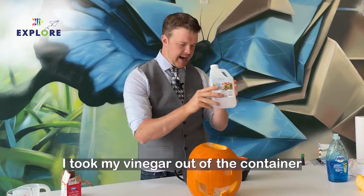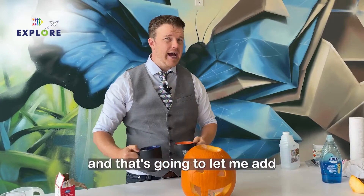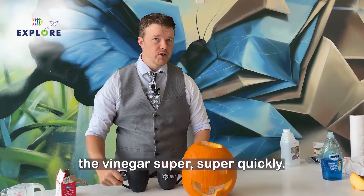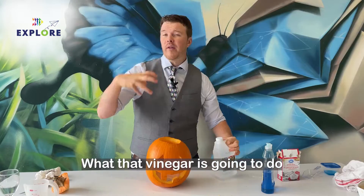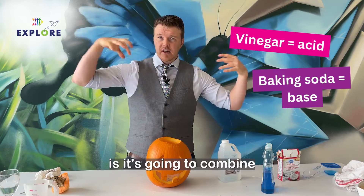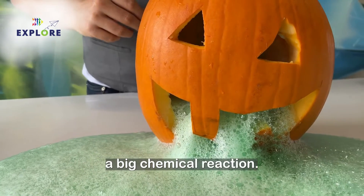I took my vinegar out of the container and I put it in these two cups, and that's going to let me add the vinegar super, super quickly. You can add a couple drops of food coloring. What that vinegar is going to do is it's going to combine with the baking soda, and there's going to be a big chemical reaction.